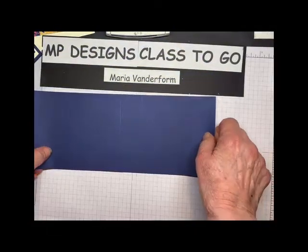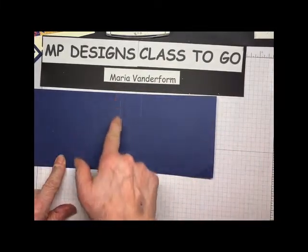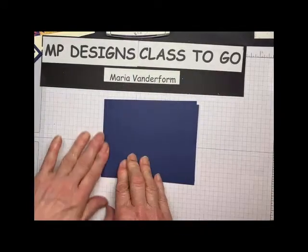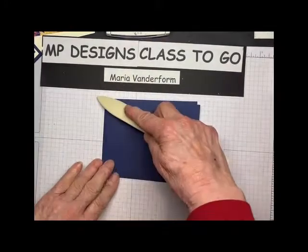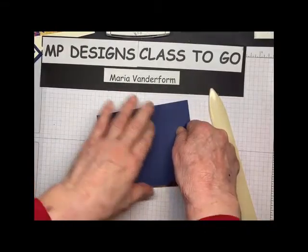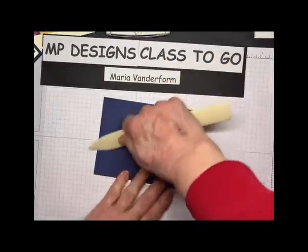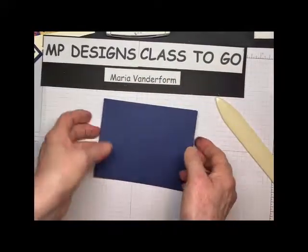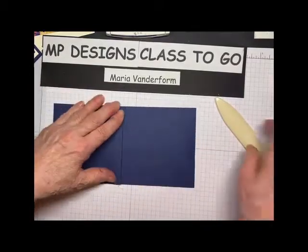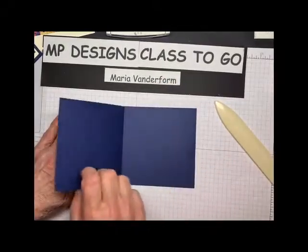We're going to start with the Knight of Navy card base, and that's four and a quarter by eleven, and score it at five and a half and six and three quarters. Now you're going to fold it in half first, and with your bone folder, burnish the fold, and then the other should be in half. Let's just make sure that that's even. There we go, that's better. Then the other score line right here, you fold it back on itself like this.